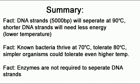Fact: known bacteria thrive at 70 degrees Celsius and tolerate 80 degrees Celsius — as my little friend, remember him. Simple organisms could tolerate even higher temperatures, and why I say this is because temperature will degenerate proteins. But a simpler organism will have fewer proteins, and will therefore be able to survive at higher temperatures. Fact: enzymes are not required to separate DNA strands. Have we established this? Can we go beyond this and move to more interesting things? Can you admit that you are wrong?